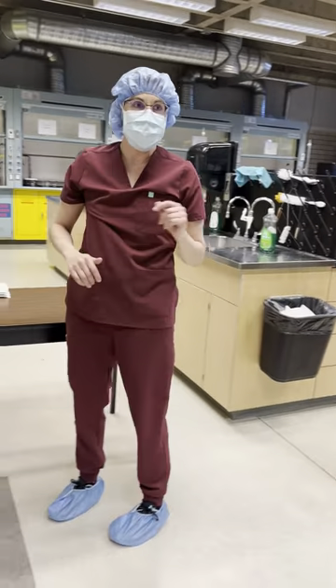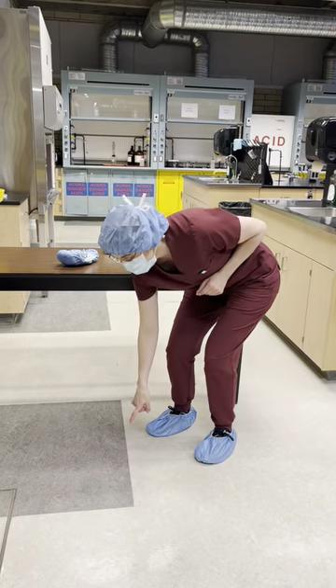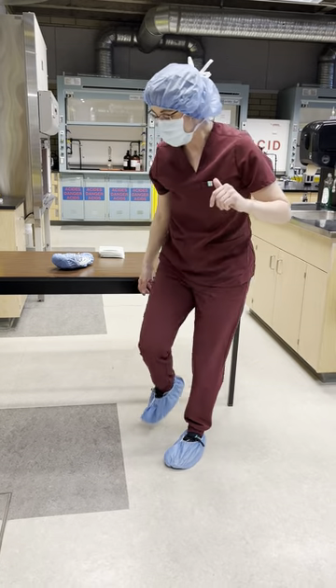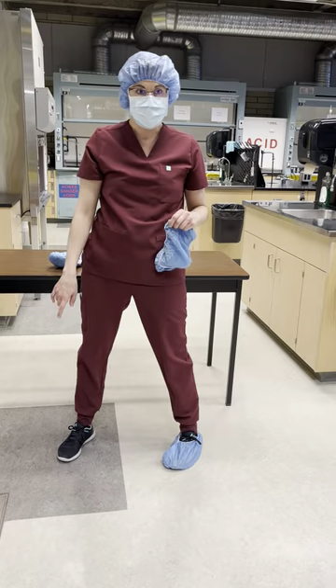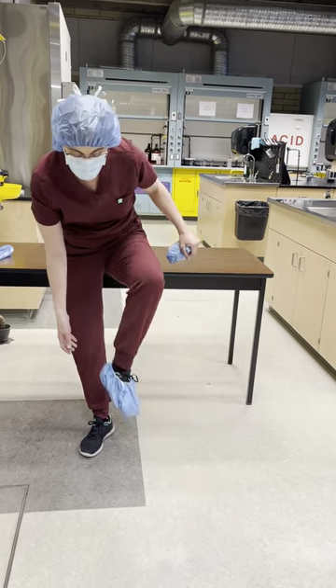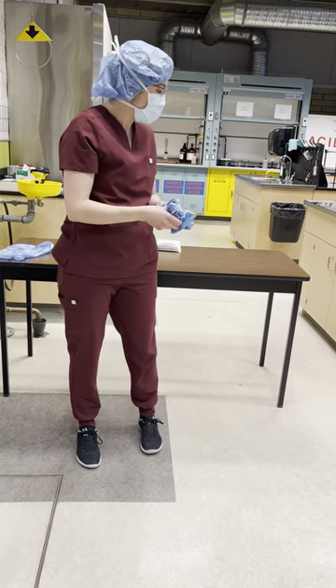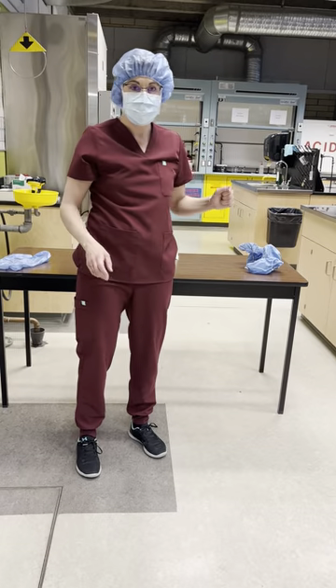As you're crossing over from the clean side to the dirty side — your line of demarcation — you're going to remove one shoe cover, step over to the line into the dirty side, remove your other shoe cover, and step onto the dirty side of the ante-area, and dispose of that properly.